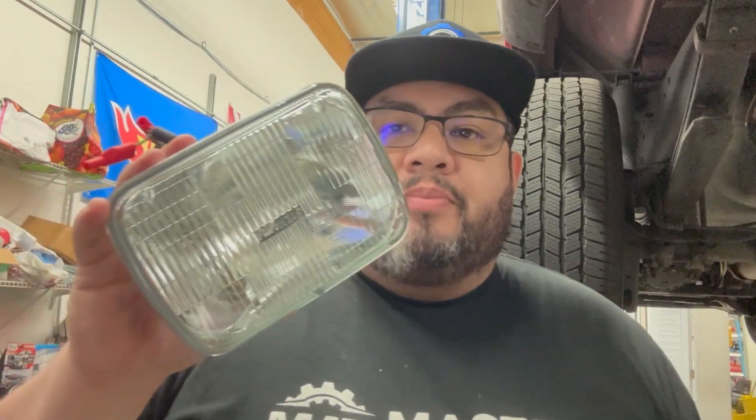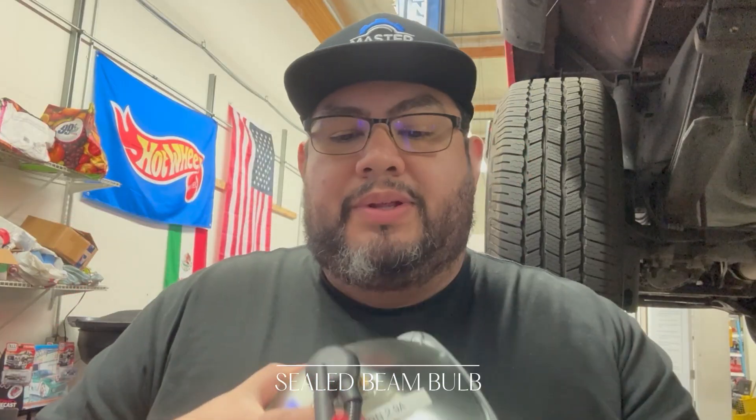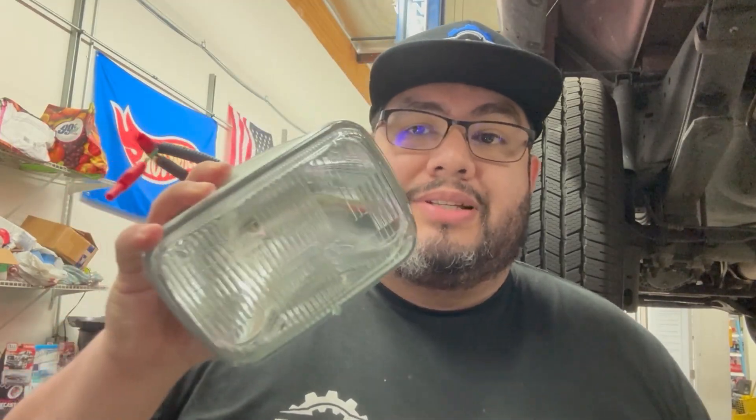It doesn't always have to be a test light purchased at an auto parts store. On our diagnostic carts we have a sealed beam bulb with stackable ends added to the connector. On the low side it draws almost three amps, on the high side it's five amps, and stacked it's around eight amps. If I'm doing a fuel pump, before I put the new assembly back in I load test it — if I can draw eight amps and get a nice bright light, that circuit can sustain a 10-amp fuel pump with no problem. The stackable ends let me use alligator clips or back probes to make the connection.